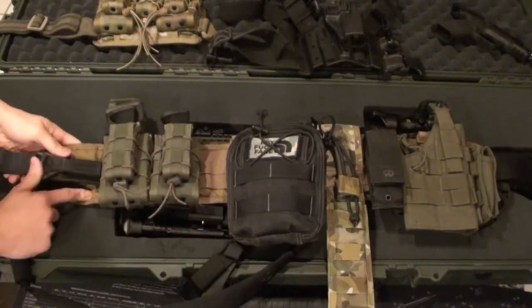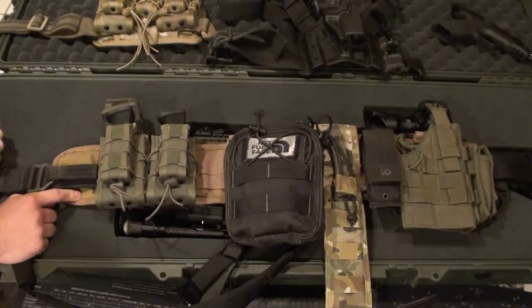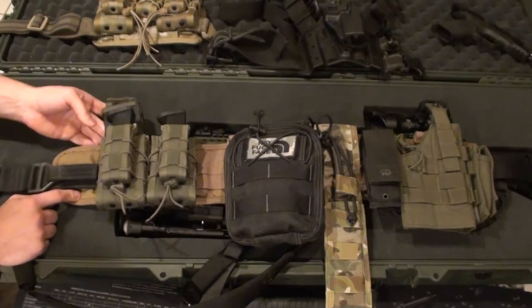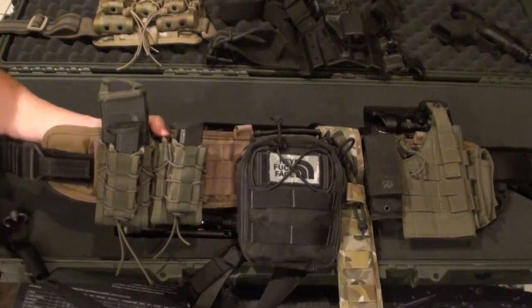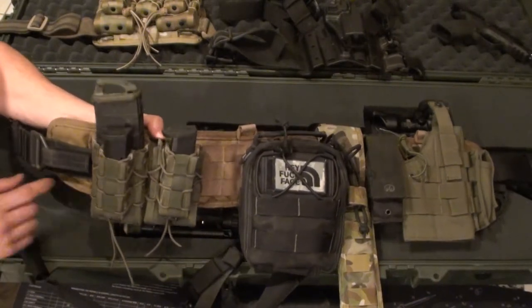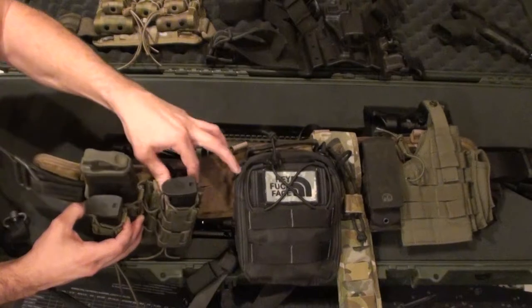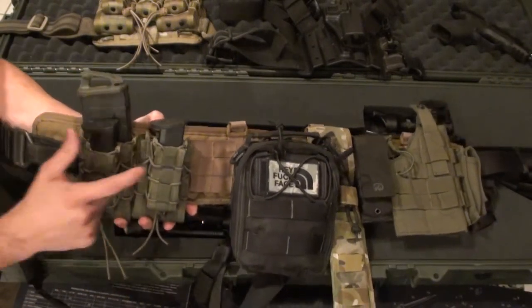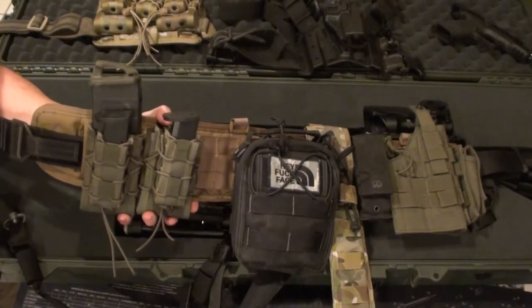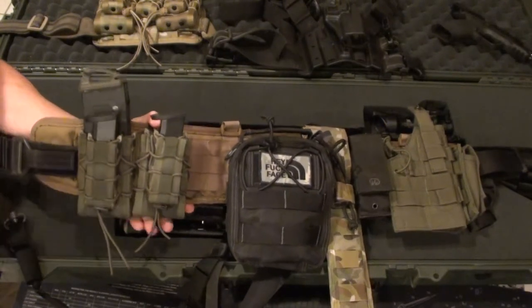This particular battle belt is Coyote Brown from High Speed Gear — HSGI if you're looking them up online. I also have two of their TACO mag holders, so I'm set up to hold two AR-style magazines as well as two pistol magazines of various sizes.